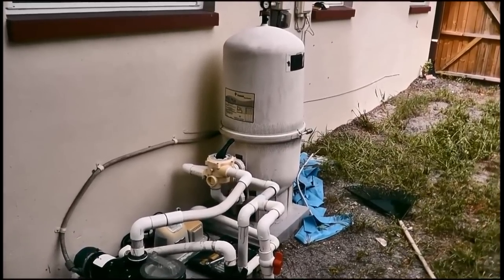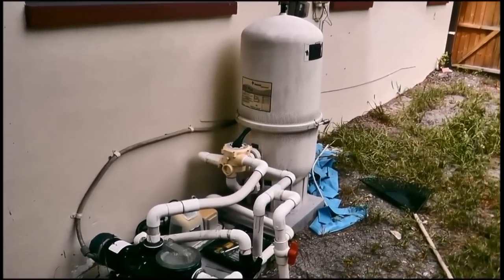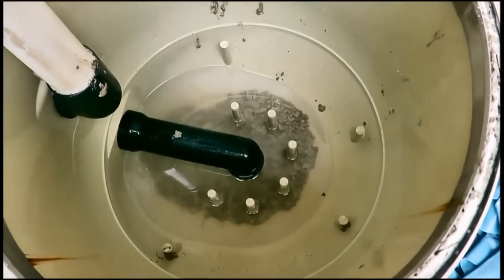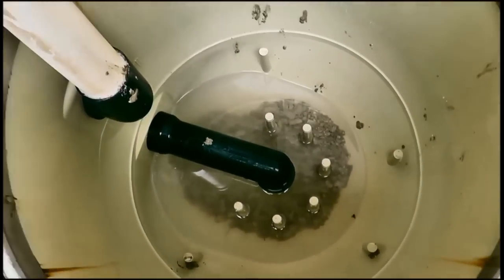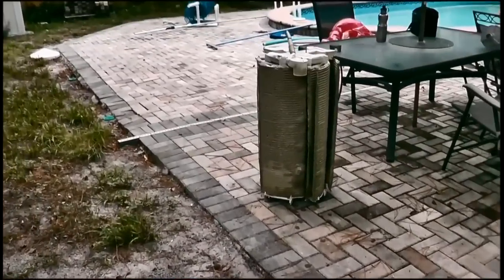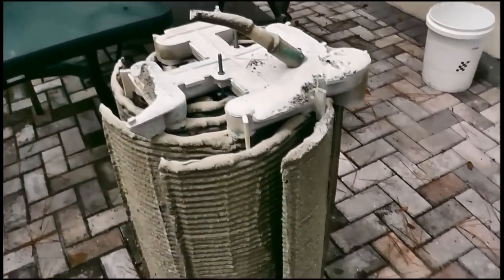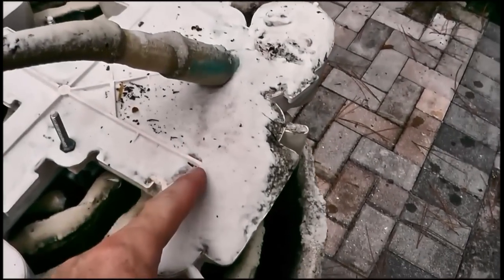We disassemble the DE filter and you can see there's some DE floating around in there. We're going to take this part and spray it off — you can see there's quite a bit of buildup right there and it's really gritty, so we're going to spray this off.